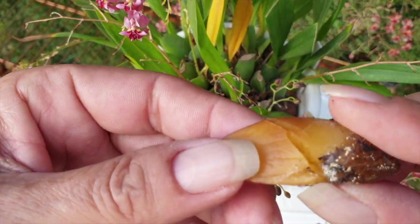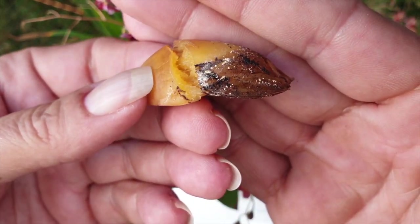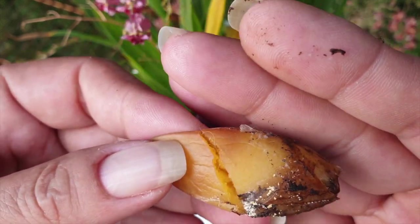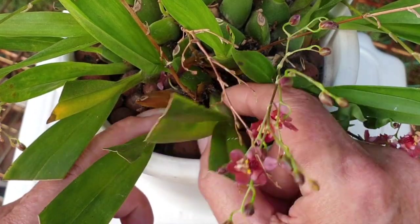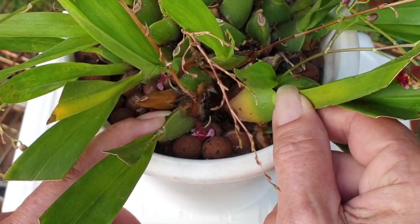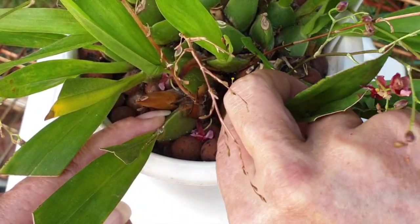Sometimes it can be a little bit tougher and sometimes it goes as easy as this. You can see all the decay at the bottom, and that is what we're trying to quickly fix before we can address the entire orchid. We have another one in here - and another one right here. Oh my goodness, you see it is green on the top but it is rotting at the base.